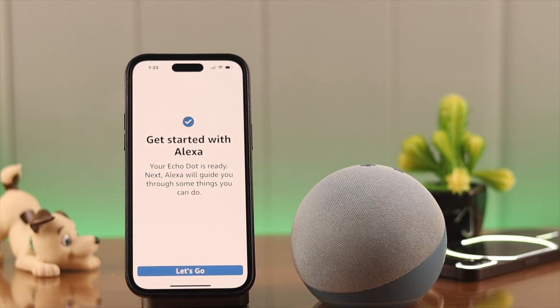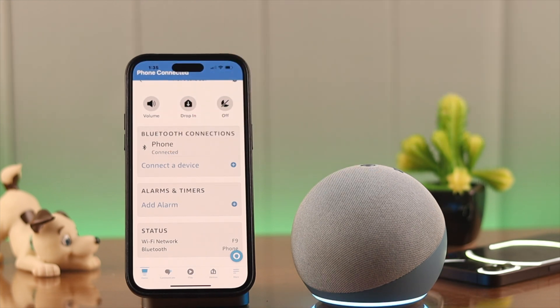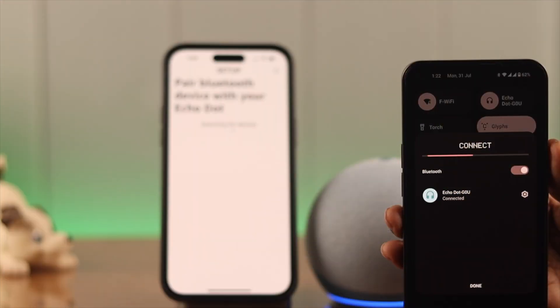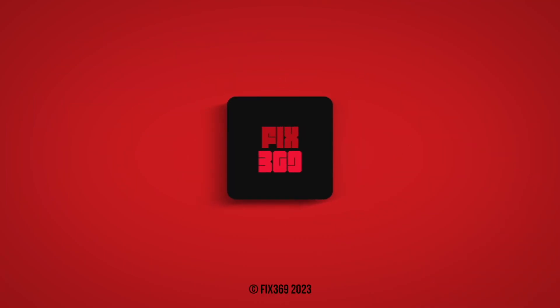After the resetting is done, you'll have to re-setup the app to your device again, then follow the same process again and pair your desired device to the Echo Dot — just like we've shown you, connected to the Nothing Phone. Let us know in the comment section how that went. We'll be glad to hear from you. Thank you for watching.